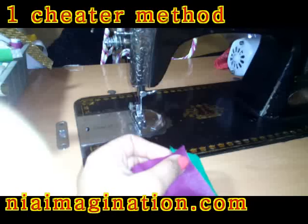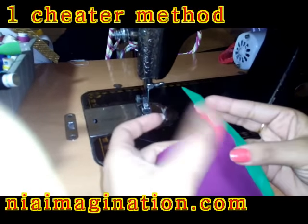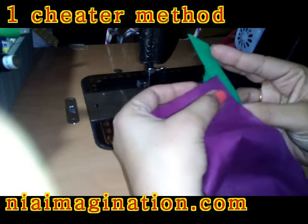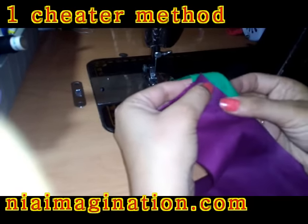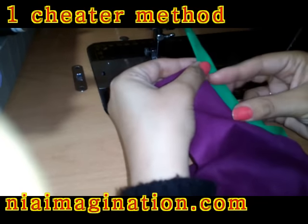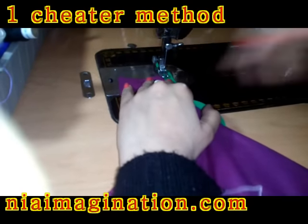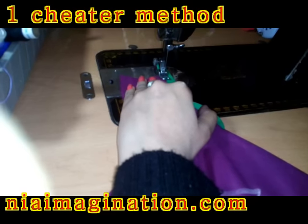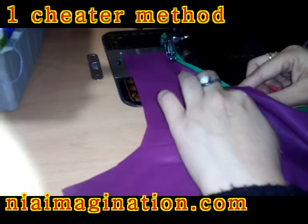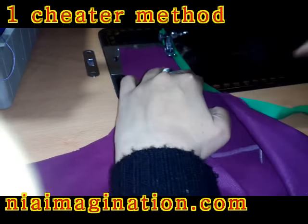To apply this, just keep the cloth — this is the right side of the cloth — on the bias tape center and fold it like this. As you fold it, just insert and sew. Keep stitching slowly right here at the center of the bias tape and sew it.